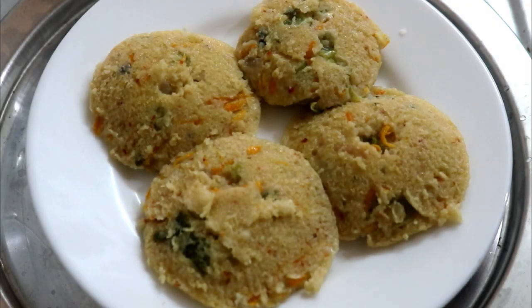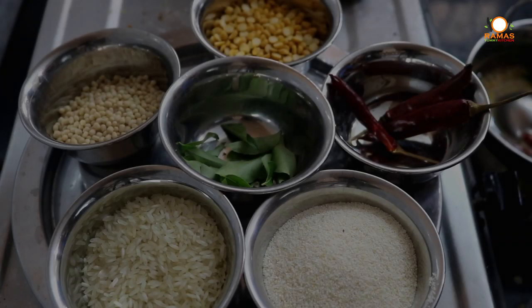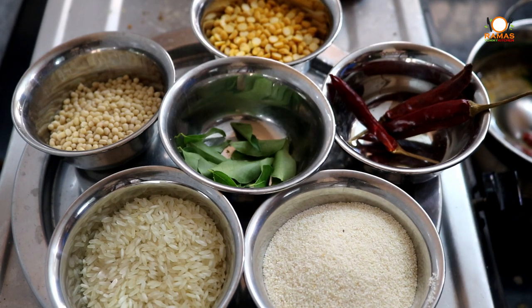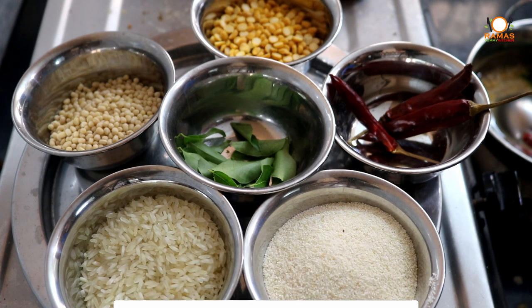Hello friends, welcome to Ramasamy Kitchen. Today we are going to talk about a healthy idli. Vegetables are made of parupu — we can do idli every day. This is very easy. You can make a healthy vegetable parupu idli. They are very easy, healthy, and tasty.